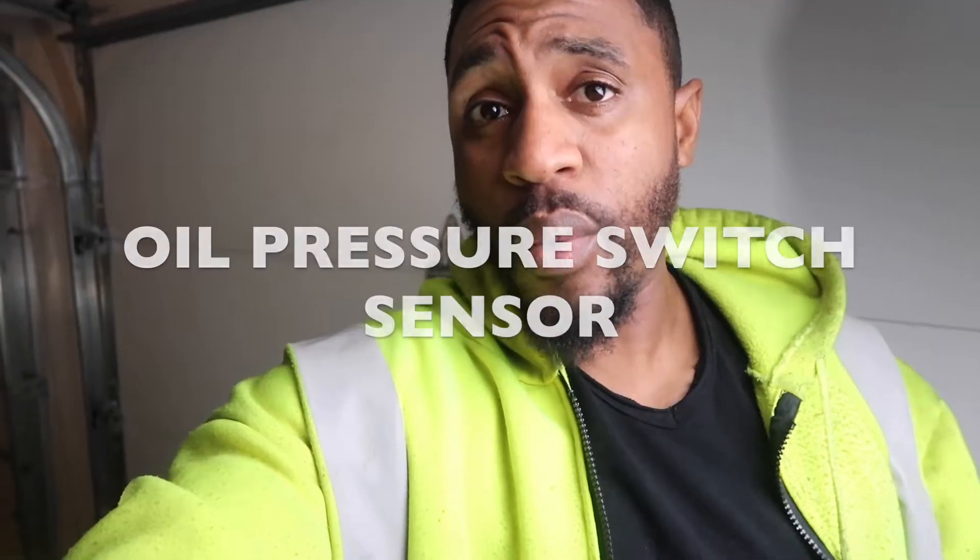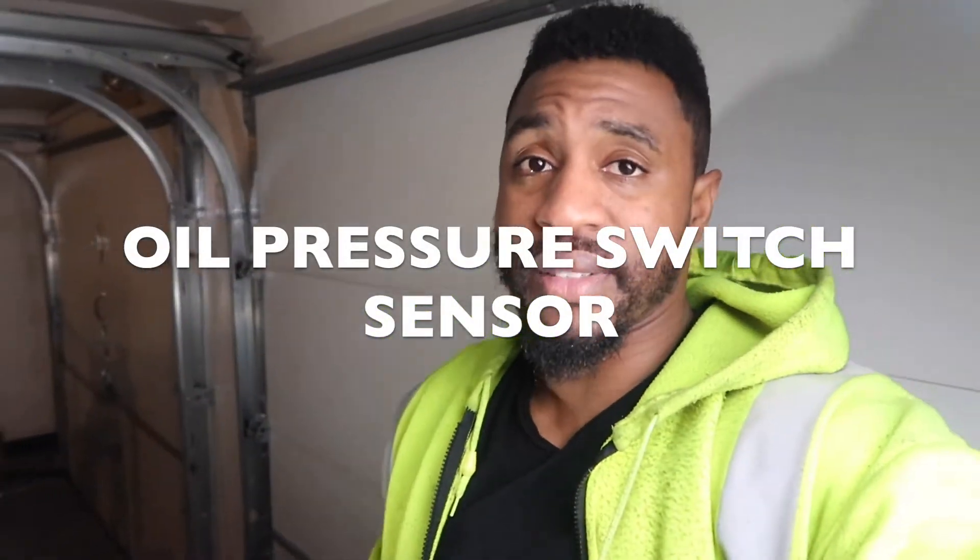What up SBF Car Junkie Gang, this is your boy Vashon V Mellow coming at you again with another car video. This time I got a sensor for y'all - oil pressure switch sender for a 2007 Ford Freestar. I'm gonna show you the easy way to get to it. There's no videos out there, that's why I'm making this video - I searched and there's nothing, so I'm just gonna make it and show you the easiest way to take this thing off.